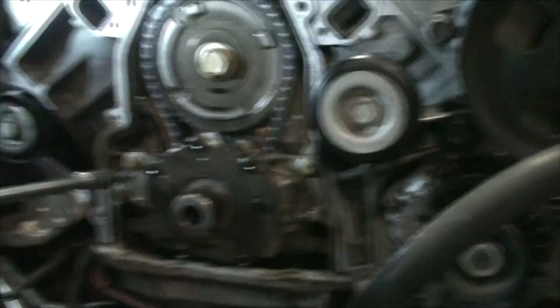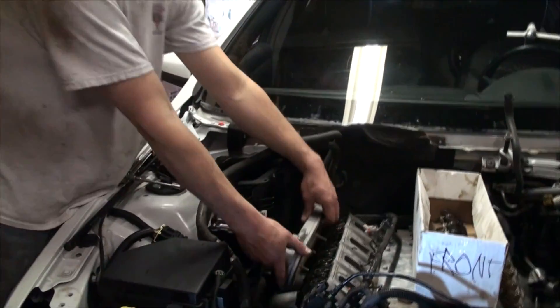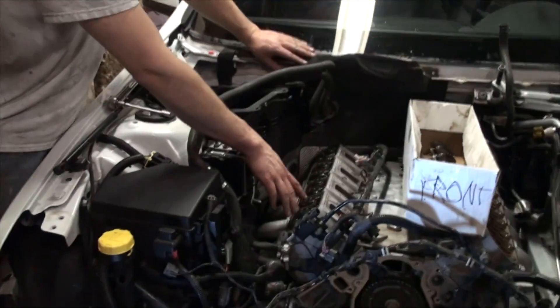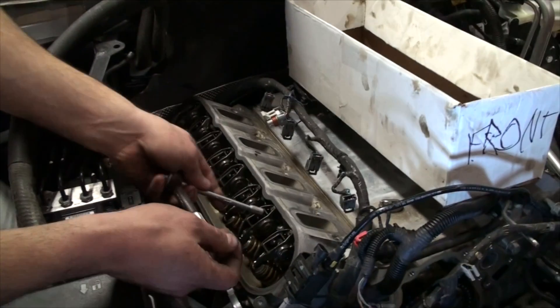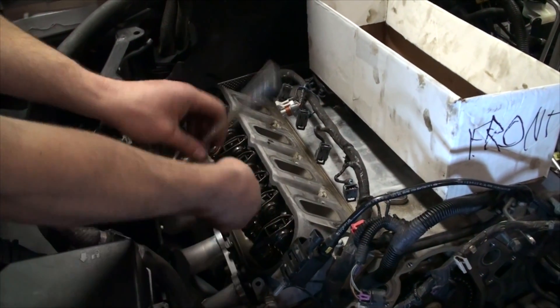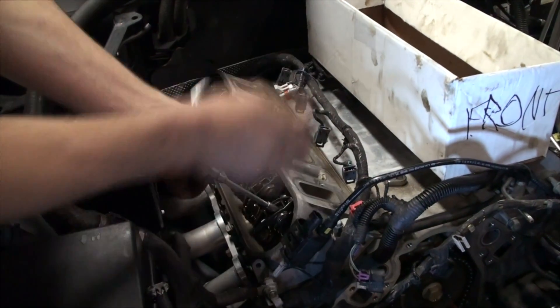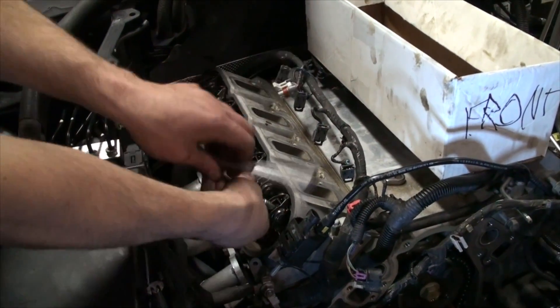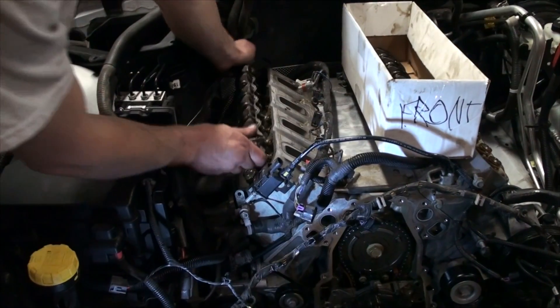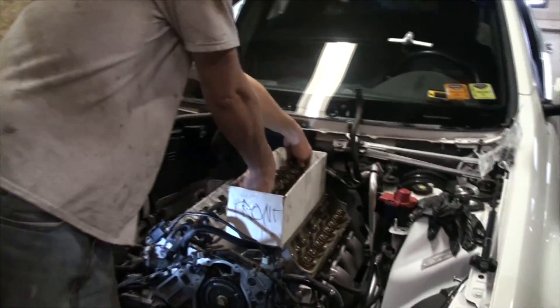Now we'll get the oil pump off so we can see the entire drive setup and get that apart. We're working on taking the valve train apart right now. I'm finding the valves that are completely up and closed and taking those apart, then I'll have Joe spin the motor until the open ones close before we take them apart — you don't want to take your rockers apart with pressure on the springs because you could end up damaging something.